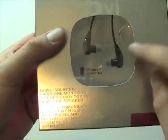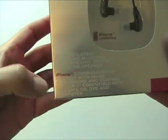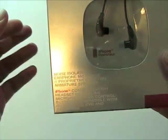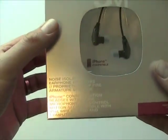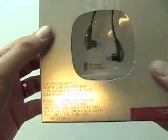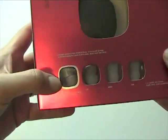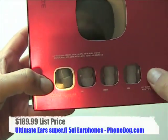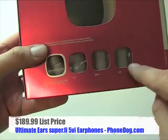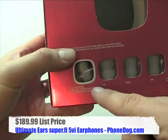In the box, you get your headset, which has an inline microphone with a control button. So if you're hooked up to an iPhone, you can use the button to play, pause, advance tracks, and also answer and hang up on phone calls. You also get a carrying case and a few different sets of ear tips — silicone tips in three sizes, because people have different sized ears, and also foam tips.